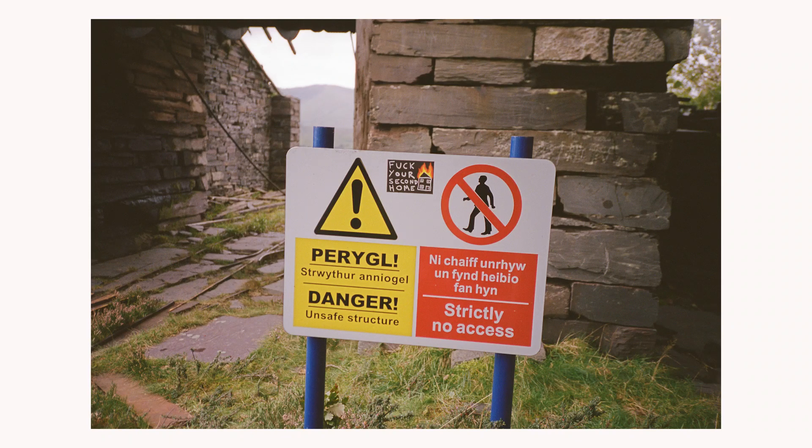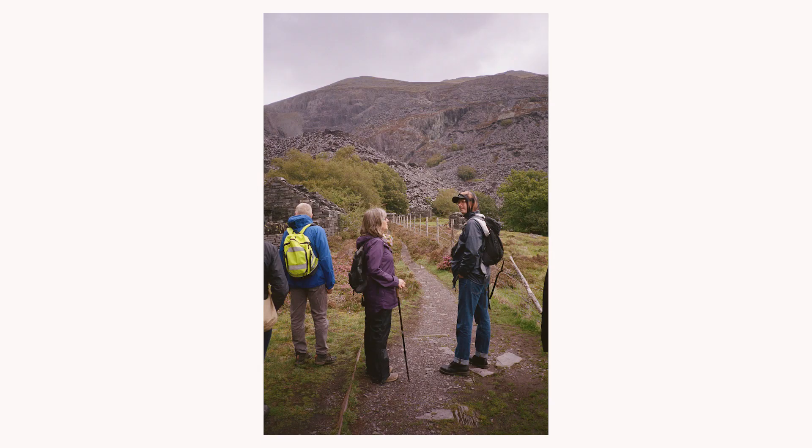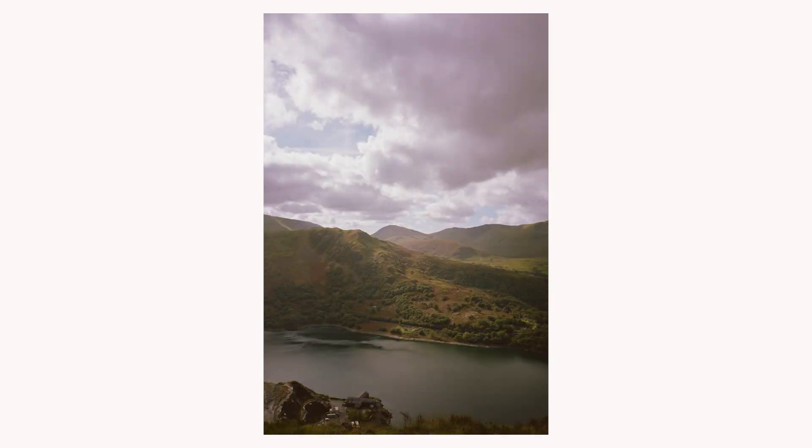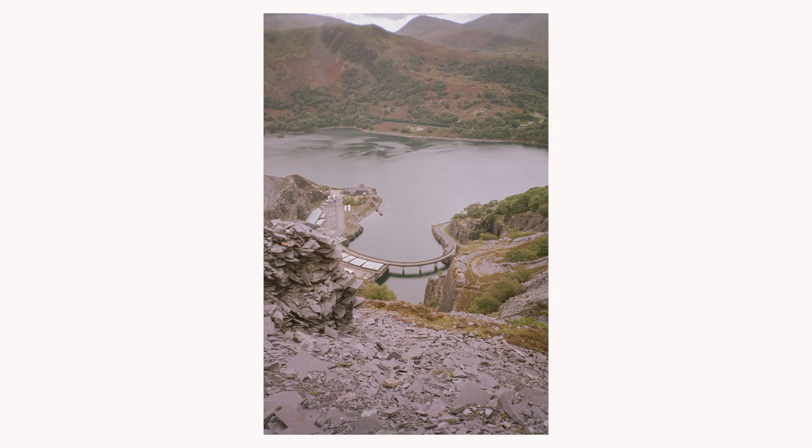For this trip I shot Portra 400 and Portra 160, and I would probably suggest you shoot something similar with this camera. It's a pretty high-end camera in a way, and I think there's no point in wasting your shots — you may as well use really good film. That said, Kodak Gold would be fine if you wanted to take day-to-day pictures, or something like Kodak Tri-X if you were shooting black and white.